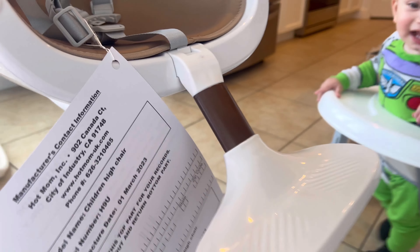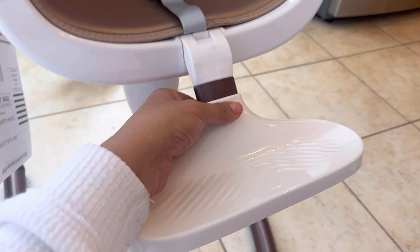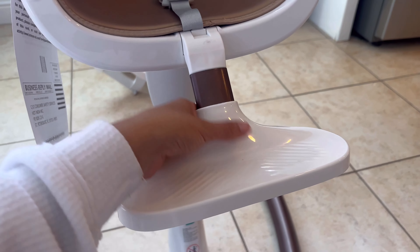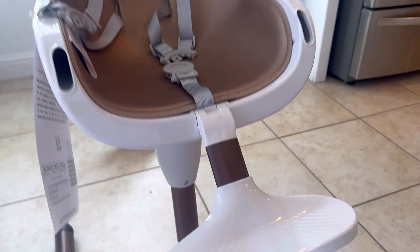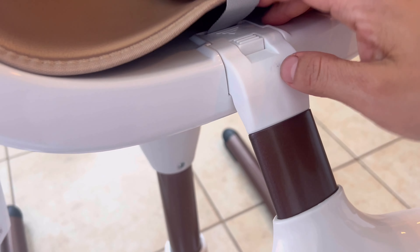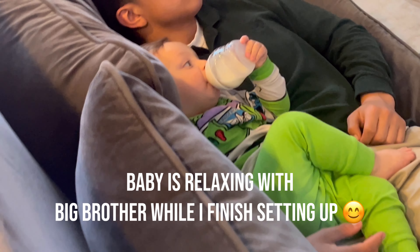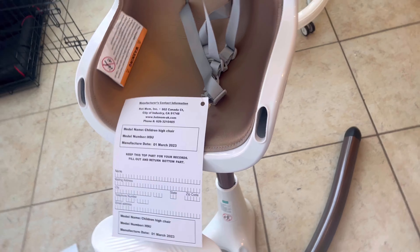Now I'm just going to take this part — it comes like this — and stick it in right here, then push it. That's the footrest. It goes a little bit higher; you have to press the button in the back to put it up. And that's ready — it was pretty easy. There's a little button in the back to make it longer or shorter depending on how tall your baby is. You can also remove it altogether if you don't want it — just push this button here and pull it up.